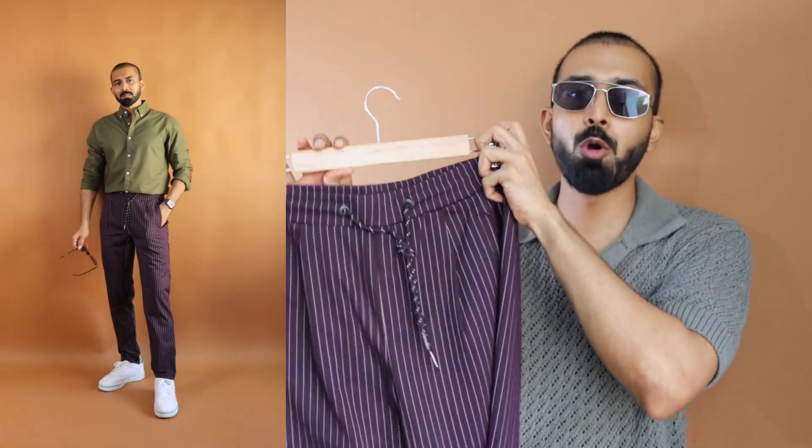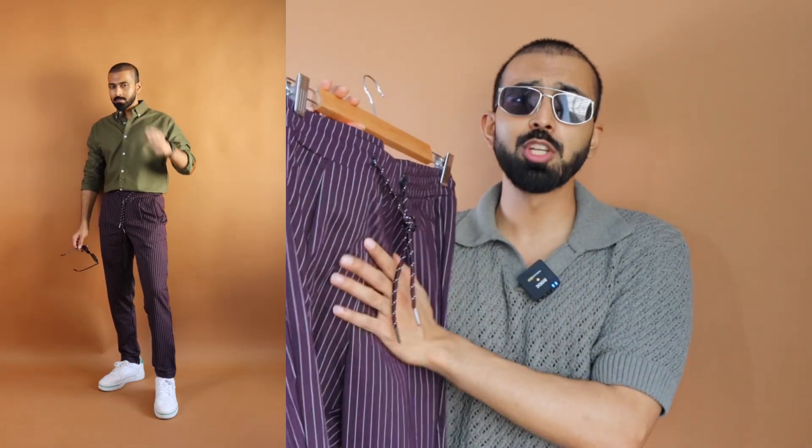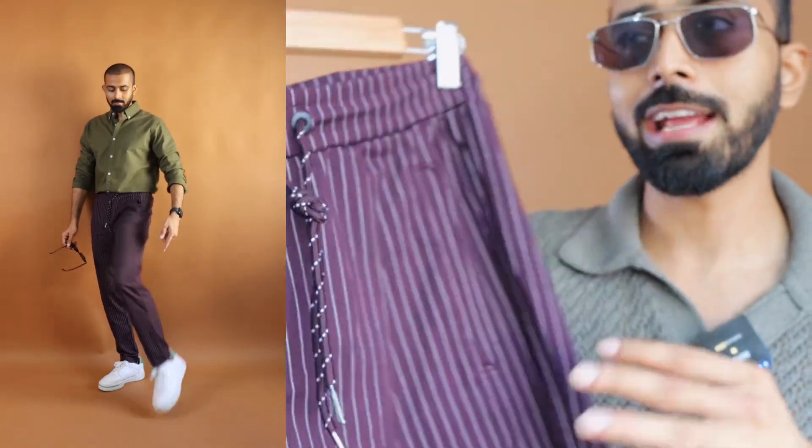Be it a linen pant with drawstring or any other fabric with drawstring, have one in order to up your style. Each and every person in the office or college would be having jeans — that's not going to elevate your style. If you want to stand out and have elevated style, make sure that you have this kind of option. I went with size medium, nice regular fit, extremely smooth material — an ultra premium option at a price point of around 1,100 rupees.